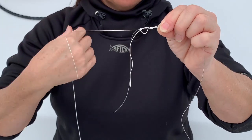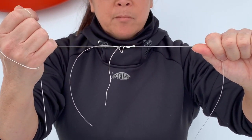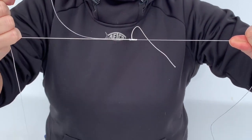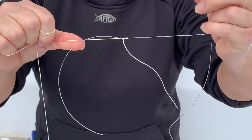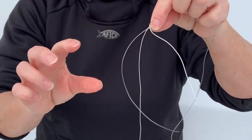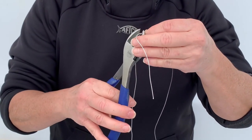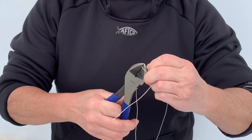I'm going to wet the line, and I'm going to pull on my top shot and my spectra, and this will create a tapered knot. This is a tapered knot that goes through your guides. You cut the tag end and cut the spectra.